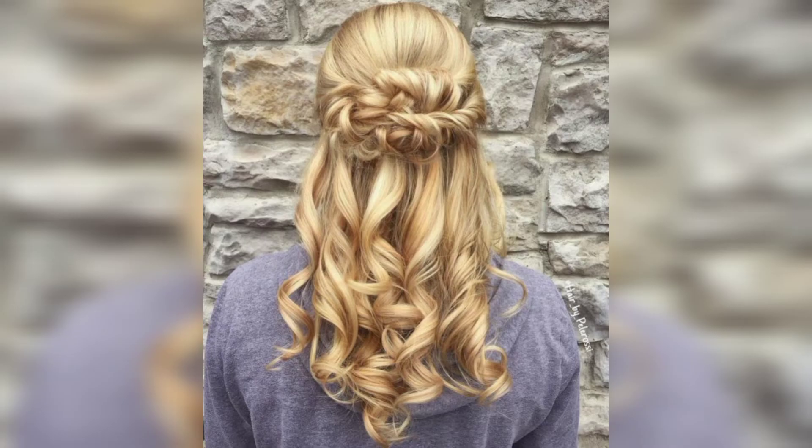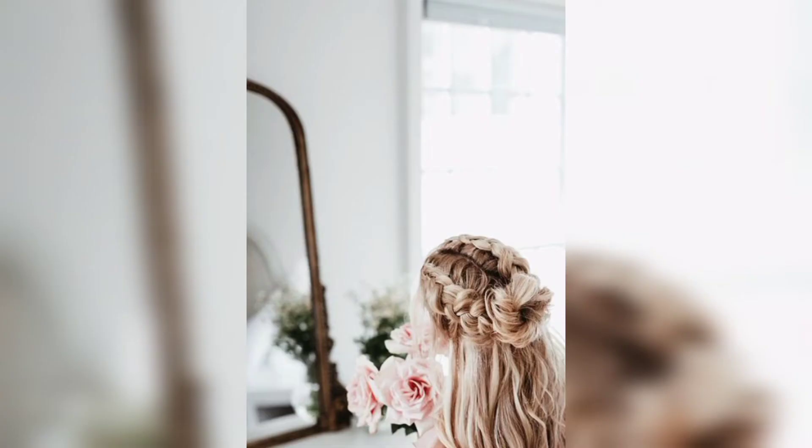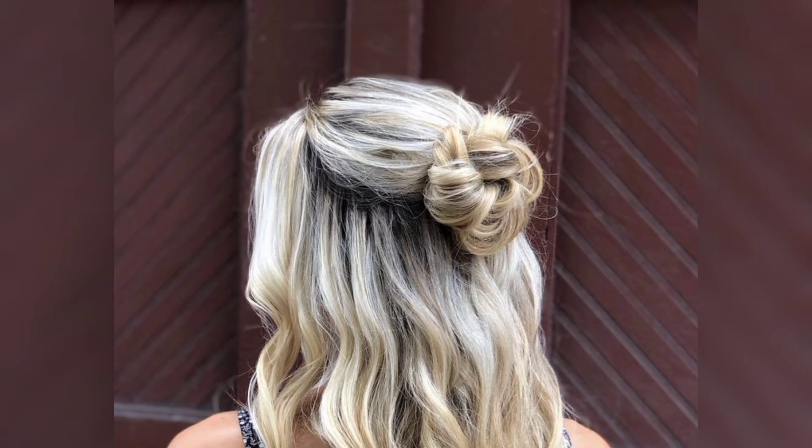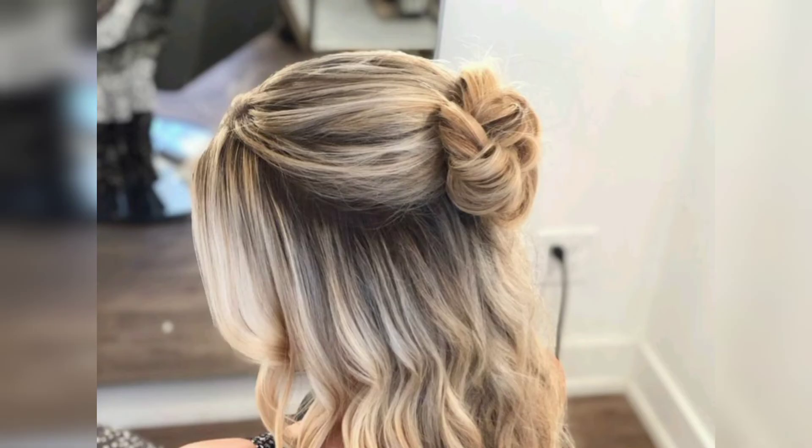Twisted braids can be easily created by choosing two hair strands that will draw in different directions, then rolling them together to create your plait. You can also curl the ends and leave a piece loose — not everything needs to look flawless all the time.